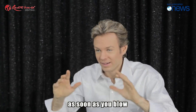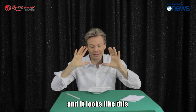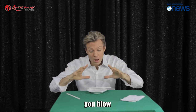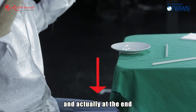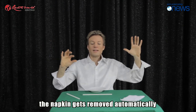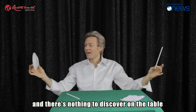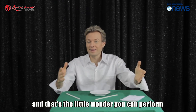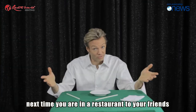As soon as you do the concentration move, you blow and pull with your knees. At the end, the napkin gets removed automatically — it just falls to the floor, and there is nothing to discover on the table. That's the little wonder you can perform next time you're in a restaurant with your friends.